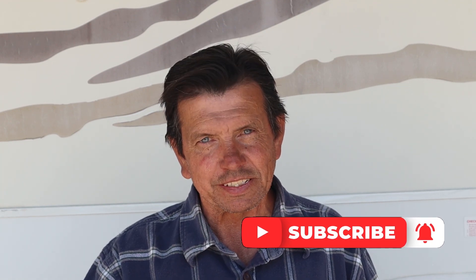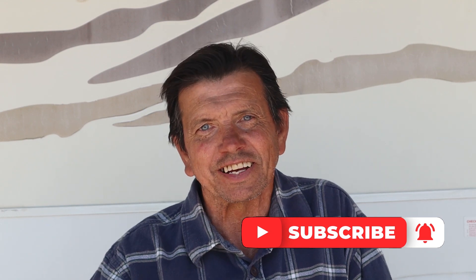If you got any value out of the video today, give me a big thumbs up. We do a lot of videos like this all about camping. If you'd like to see more, hit the subscribe button down there in the corner. Until then, I'll see you on the next adventure. Thank you.